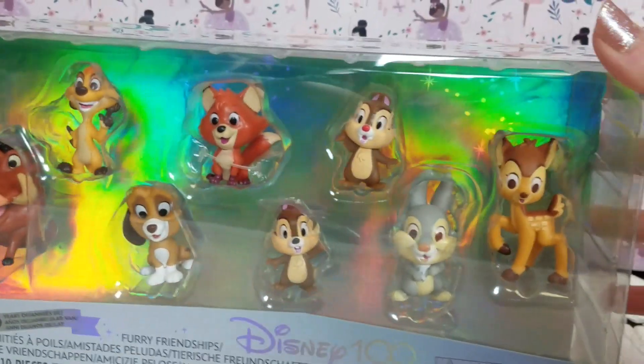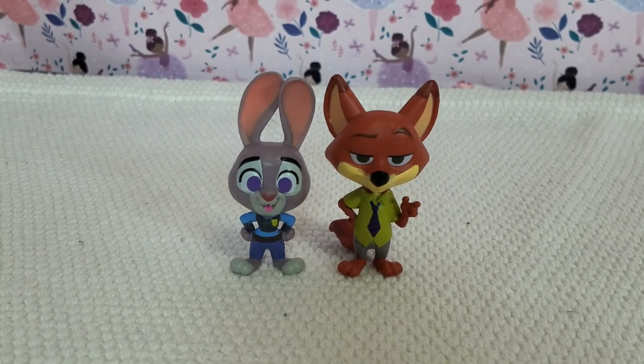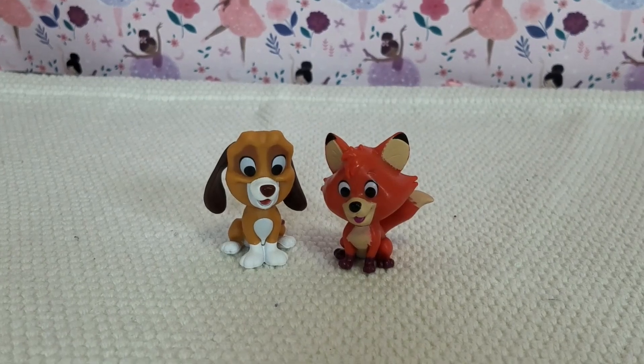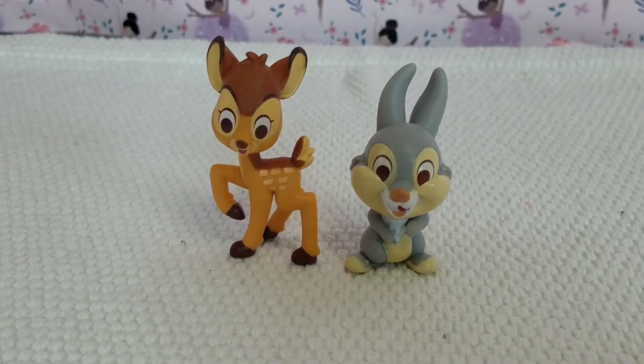Last pack is the Furry Friendships. In the Furry Friendships pack, we got Judy and Nick, Copper and Todd, Timon and Pumbaa, Chip and Dale, and Bambi and Thumper.